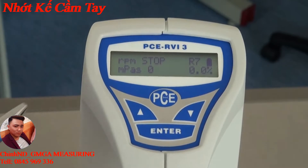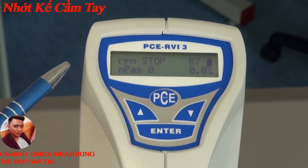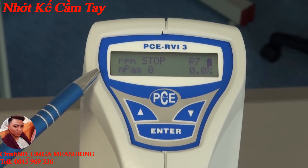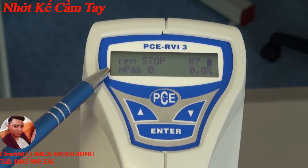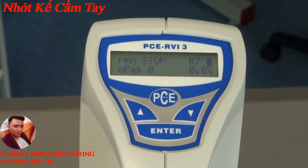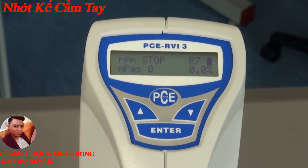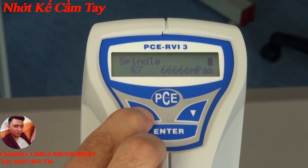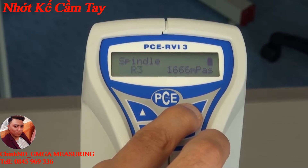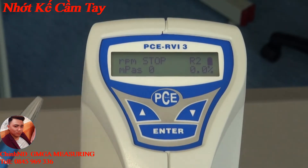On the display, at the top you can see the revolutions per minute. The PC RVI3 is available in two models: one with 20 revolutions per minute and one with 60 revolutions per minute. Underneath the RPM the measured viscosity is shown — currently at zero because the device is not running. The spindle number is displayed at the top and can be set using the arrow keys. For example, spindle number two can be selected and confirmed by pushing the enter key.